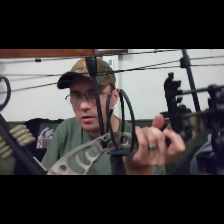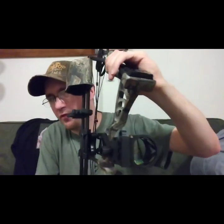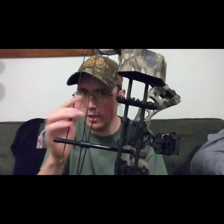So yeah, $155 from Walmart.com just for the bow. When I got it, it was maxed out at 50 pounds and I couldn't pull it back, so I loosened the limb bolts myself. He said it's at 42 pounds now, and that's fine with me. I put all the accessories on here myself except for the D-loop and the peep sight.